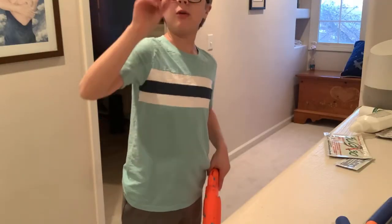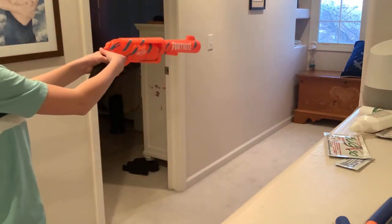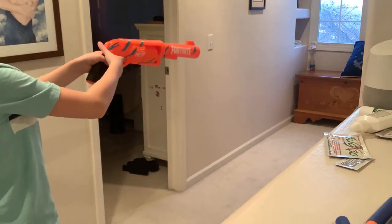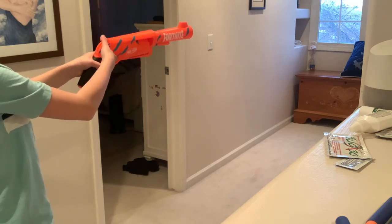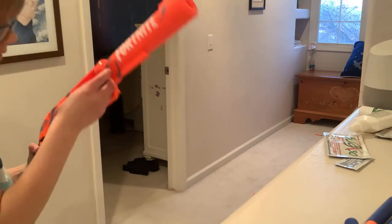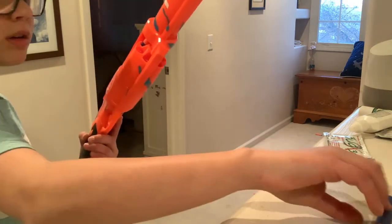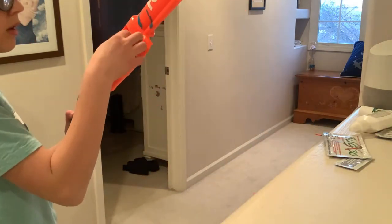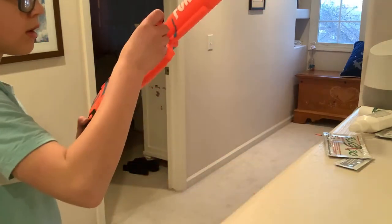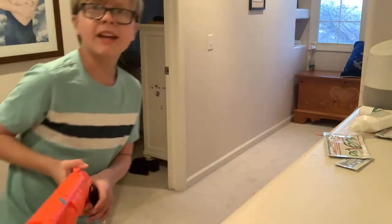Using the included orange and blue elite-style darts. And now using regular elite darts. And now one-handed.